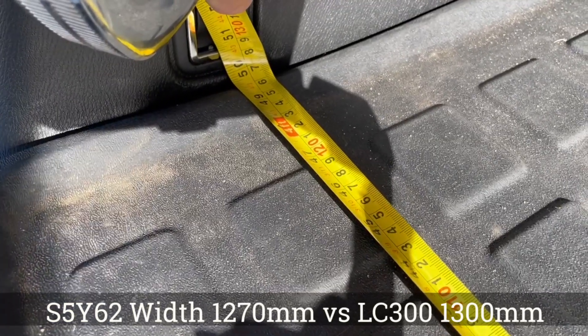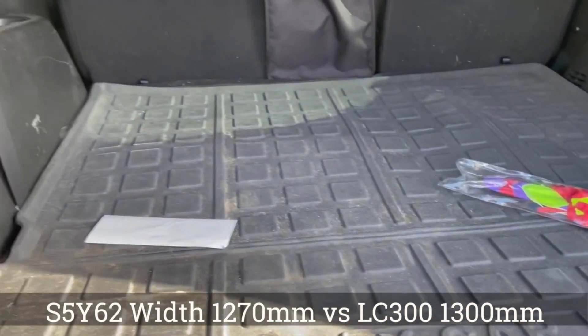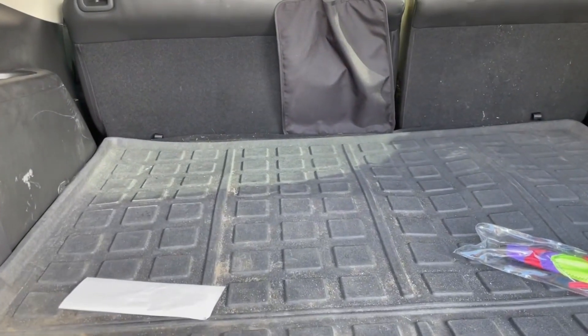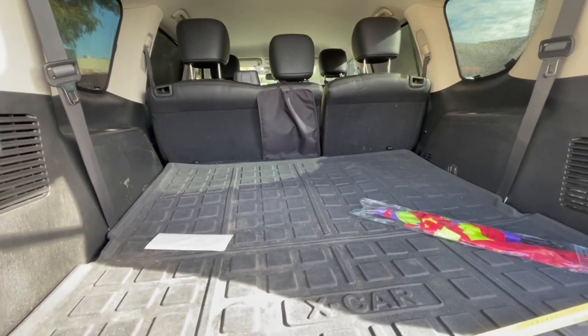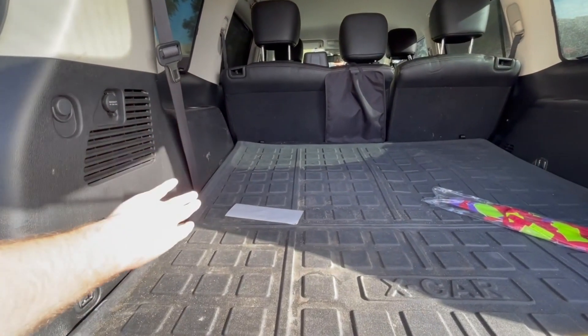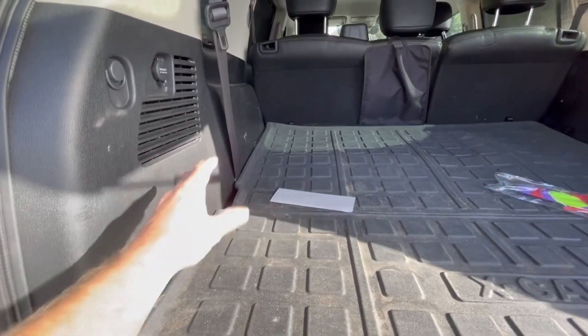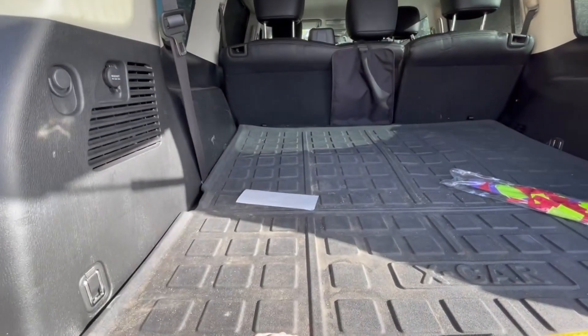Doing the width in the back here - sitting at about 1270. You can even see it's bigger, and what's nicer about the Y62 is the wheel arches are right on the side, so you've got that room all the way through. You could easily put a fridge in here.